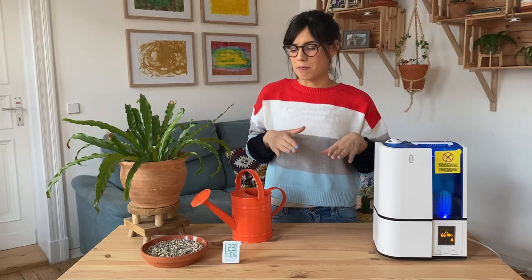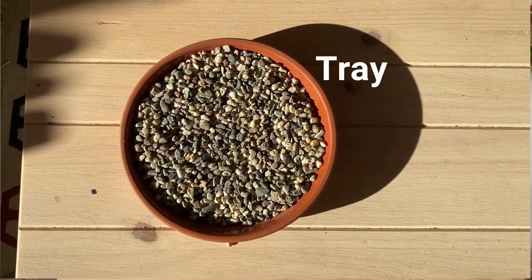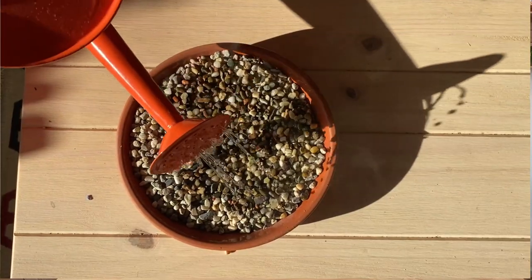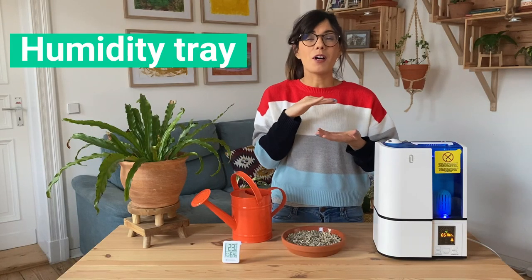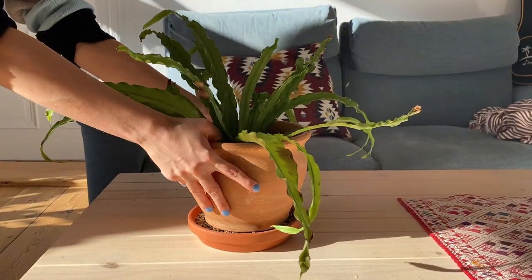Another way to increase the humidity for plants is to make a humidity tray. This is really easy. All you need is a tray and some pebbles or rocks, just like here. Then what we do is we put some water inside the tray. We want the water to stay just below the top of the rocks, because we're going to place our plant on top of the rocks and we don't want the plant to be sitting in water.